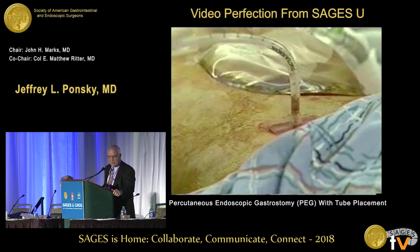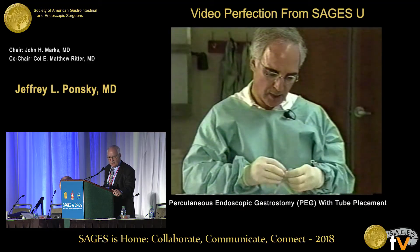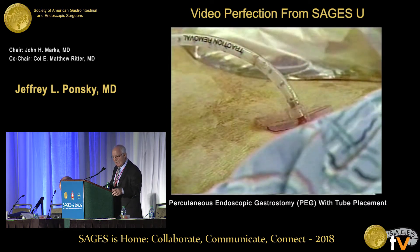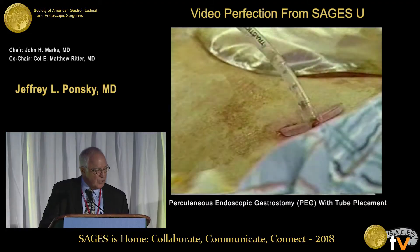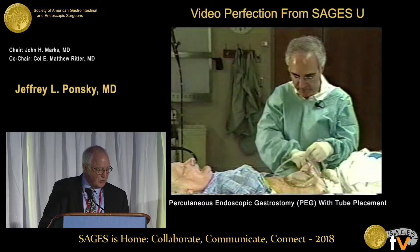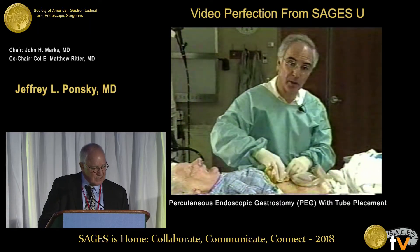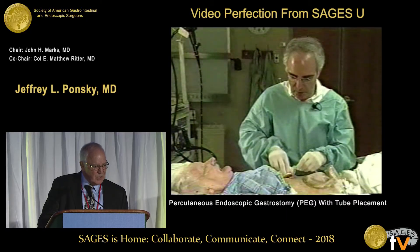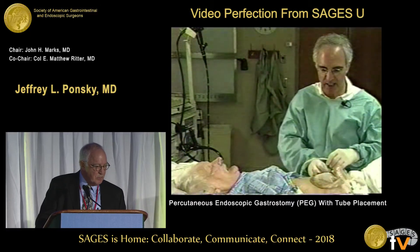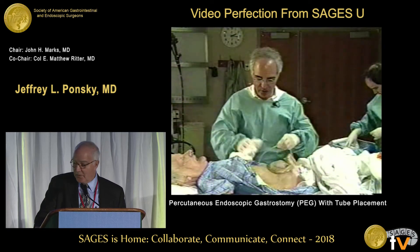At this point we just clean up the abdomen. The newer tubes come with a clamp that the nurses love, so I encourage you to use that. I use the tube right away — I used to wait 24 hours, and the video says 24 hours, but I generally feed the patient right away and use the PEG tube unless there's some other reason not to. This procedure is simple. We've modified it so that you can put a jejunal extension tube in. We've done it directly into the jejunum at times for a direct jejunostomy, and we've even done it into the cecum for a percutaneous cecostomy. Just follow the rules, and it's not too hard to do. Thank you very much.